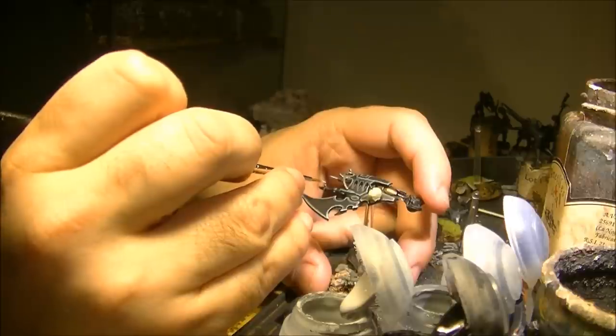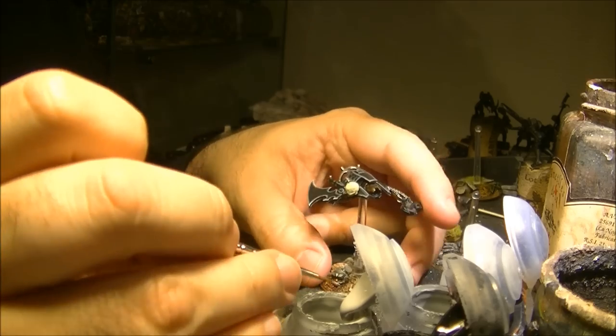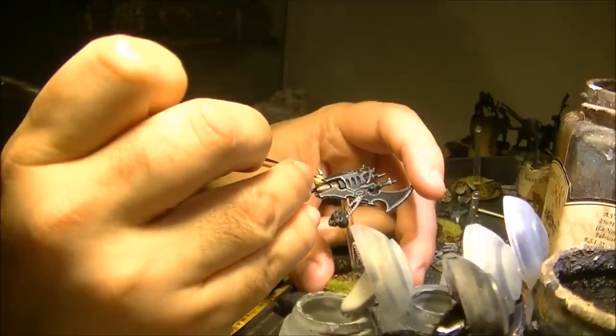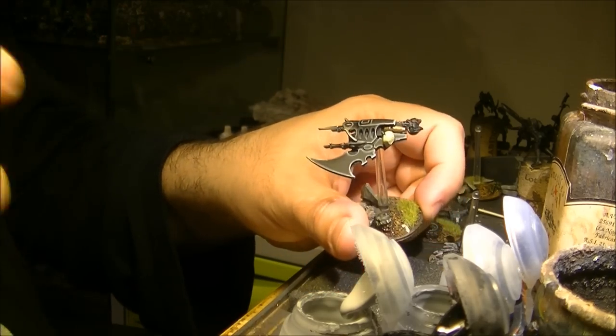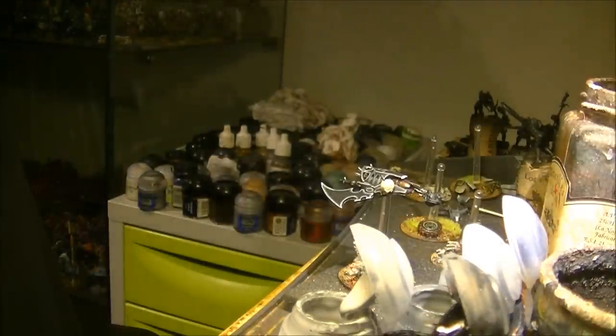It's only to do for example here, and here, then the back. Just on the most extreme parts of the miniature. I will be back when I'm finished.